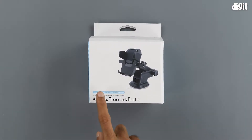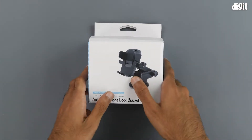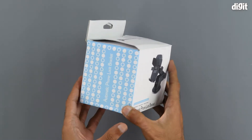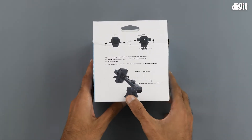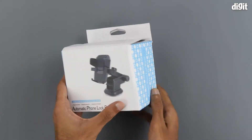It can be used with 3.5 inch to 6.5 inch mobile phones — that is the width of the mobile phones. A convenient way to find out if the width of your phone is compatible with this device is the diagram on the top. On the left-hand side and right-hand side we have some Automatic Phone Lock branding. There's nothing on the bottom, and on the back we have a diagram about how you can use this device along with a step-by-step guide. We'll be showing you how to use the product, so we can move on to what is inside the box.